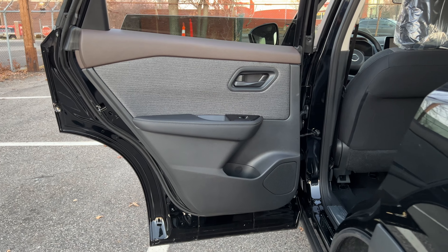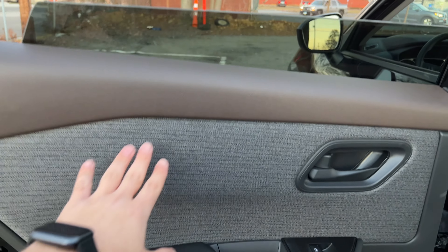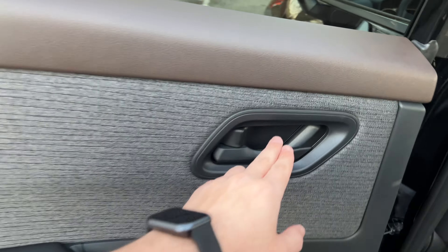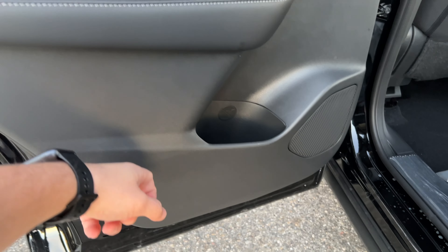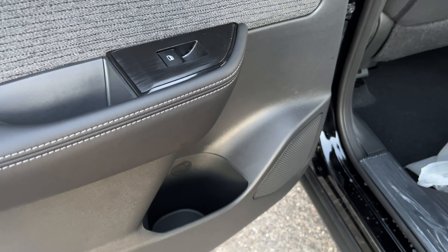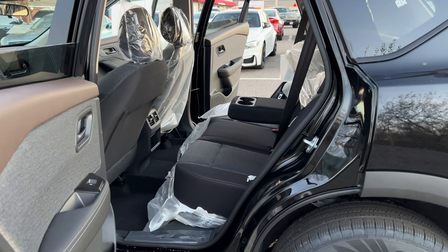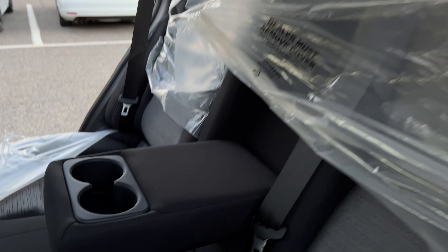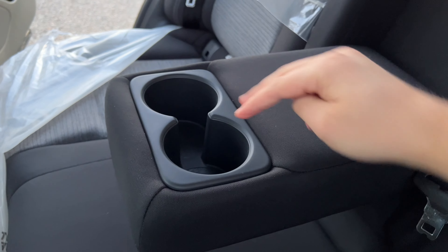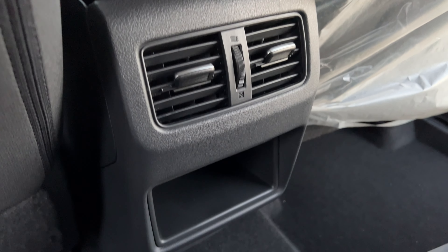The rear door panel shares the same design as the front, but the brown section is plastic rather than soft material. The cloth lower section is very soft, the door handle feels the same as the front, and the armrest is wrapped in leather with padding. There is a storage place at the bottom. The rear seats offer a good amount of legroom and headroom. The center armrest is finished in cloth with two large cup holders, two rear AC vents, and a large storage pocket underneath.